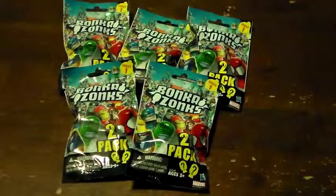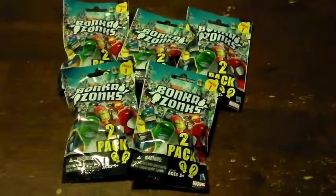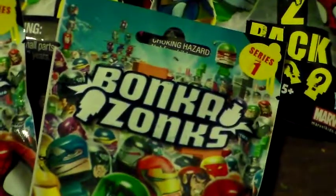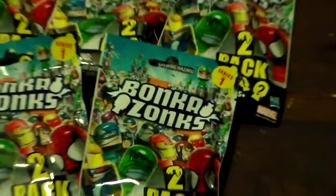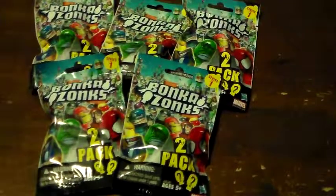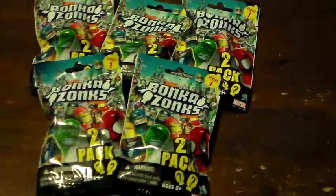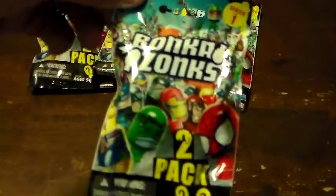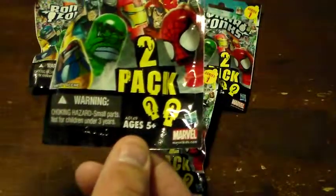Welcome to this episode of Surprise Collector. Today we have five Bonka Zonks Series 1. There are two Bonka Zonks in each one. These were a huge hit with us. The first time around we picked up every other one that we could find so far. They are Series 1, ages 5 plus.